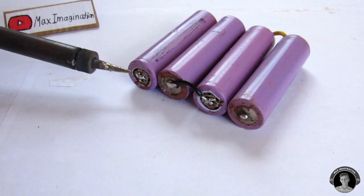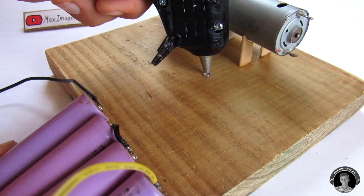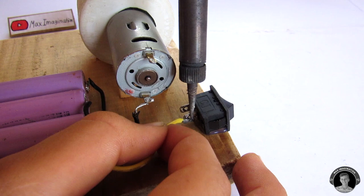Glue the battery onto the pump base. Solder one wire onto the motor, and then the other wire that comes from the battery goes to the switch. Take a new wire, solder it onto the other end of the switch, and then attach it to the motor.